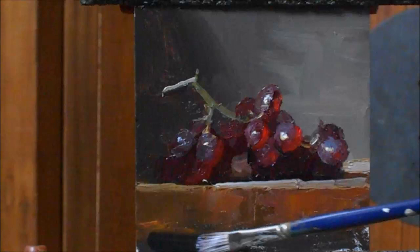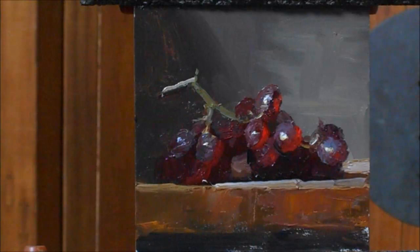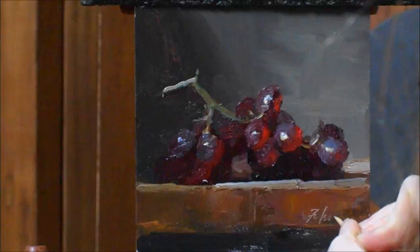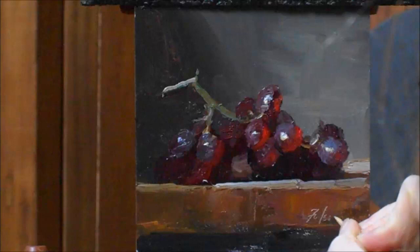Thank you so much for joining me today. Just getting a little bit of cast shadow underneath here and carving my name in it — and call it done. I hope this was helpful to you and I will see you next month with another demonstration. Thank you.